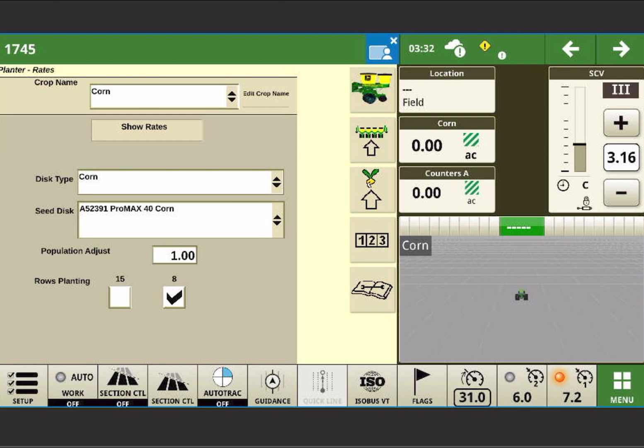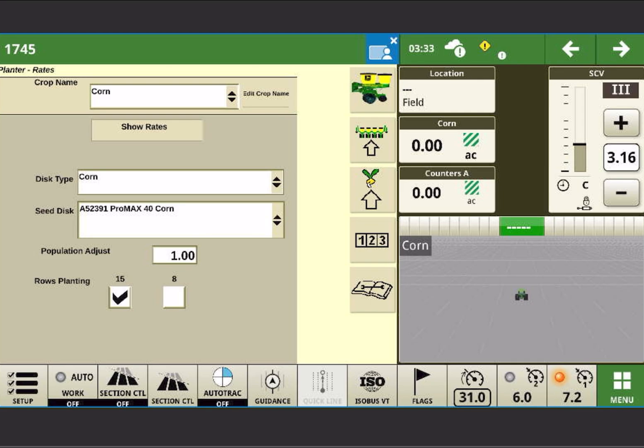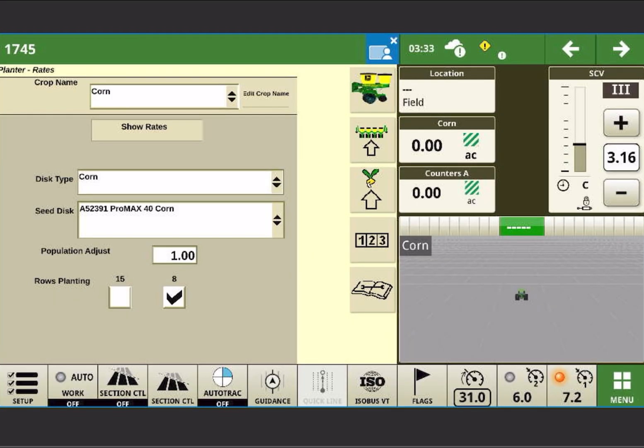Here you can see I have a checkbox at the bottom for eight rows or 15. If I wanted to plant corn with Pro Max 40 discs on 15-inch spacing, 15 rows, I would just select 15 and have it update. I can select it back to eight — that's going to change my working width.